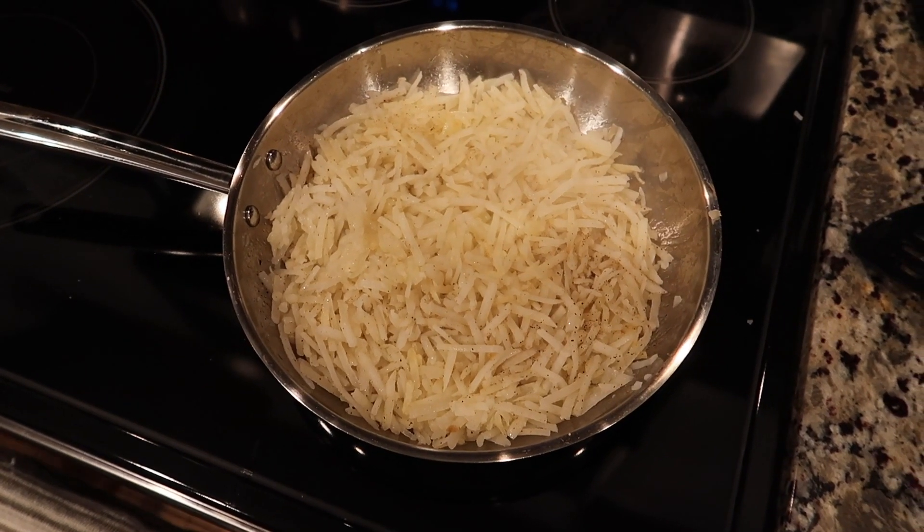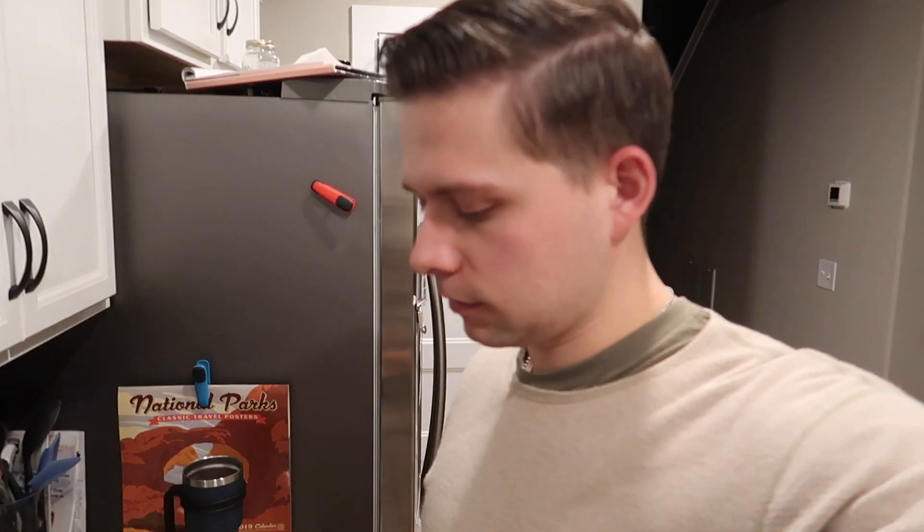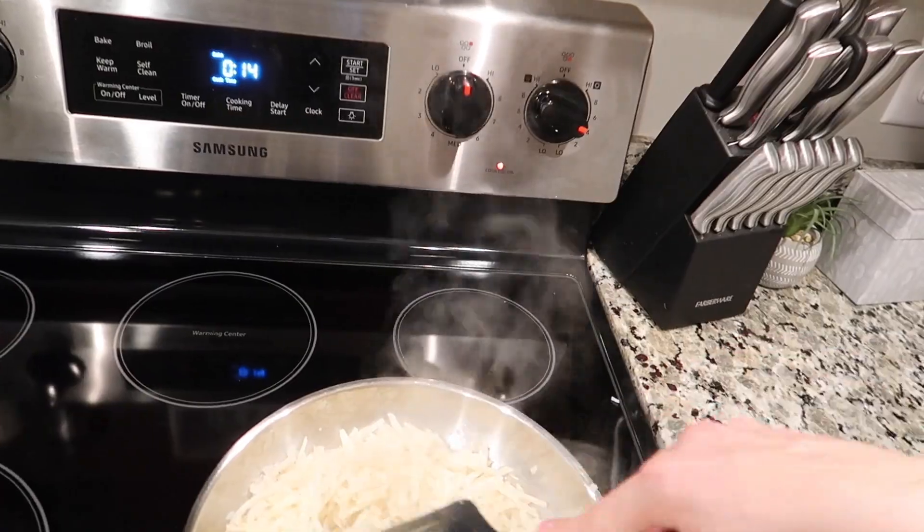Straining would be a really good option if you want crispier hash browns. Here are the hash browns — nothing fancy.